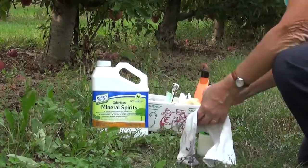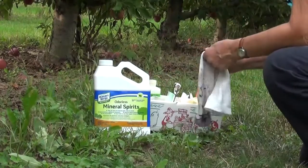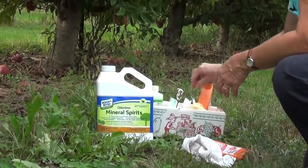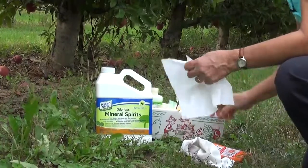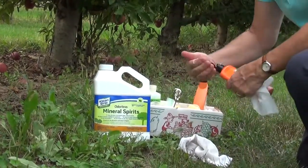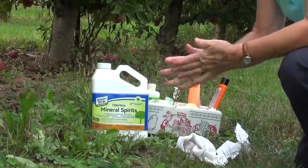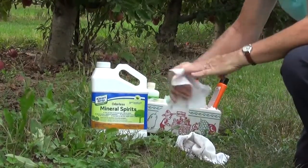If you don't have any mineral spirits with you there are a few other options. One is to get one of the commercial hand cleaners like Fast Orange or similar brands. For these you need to have something like a dry paper towel handy. You just squeeze some of the stuff onto your hand, rub it all over the areas where there might be sticky gook, and then wipe it off with the dry paper towel.